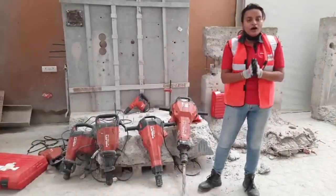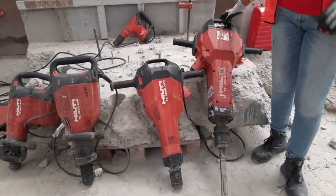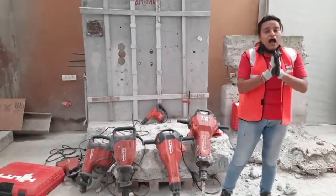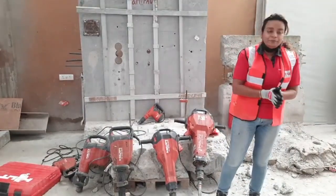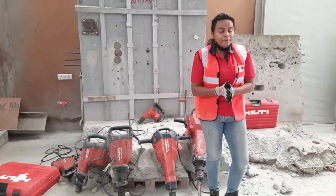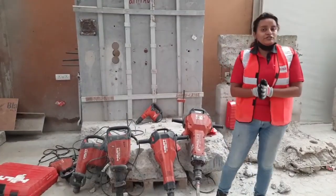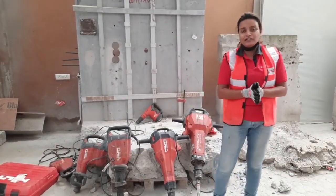In this episode, I am going to take you through this big boy here — the Concrete Breaker TE3000AVR. Then we are going to see what all accessories come with this tool when ordering a TE3000AVR. After that, very briefly, I am going to walk you through our breaker portfolio and the breaking applications we see at job sites, and towards the end we will talk about the services you are entitled to whenever you make a purchase of a Hilti Breaker.